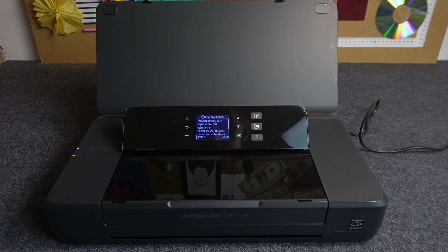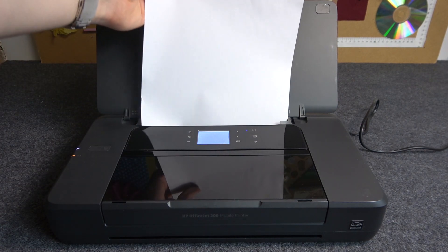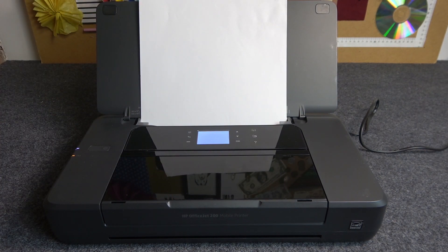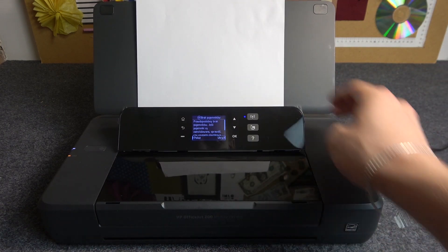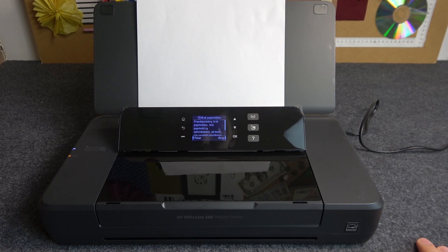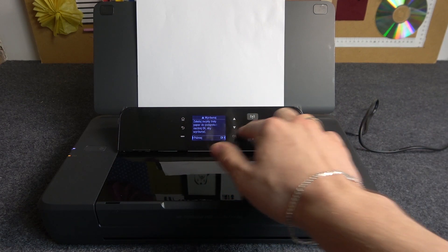Then you will need to insert the paper. To insert the paper, you need to do it here — as you can see, we have the paper input slot. You need to insert the paper here. As you can see, the printer is asking me about installing the inks, but I have no inks right now, so I can't show you how to do it.